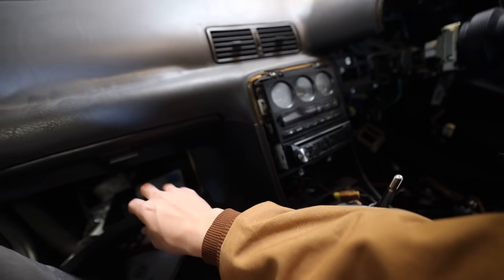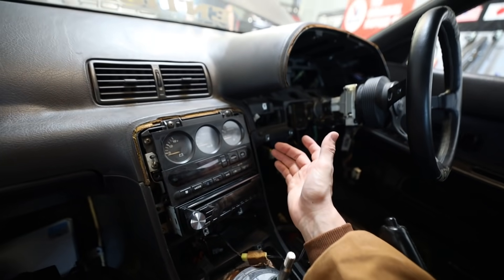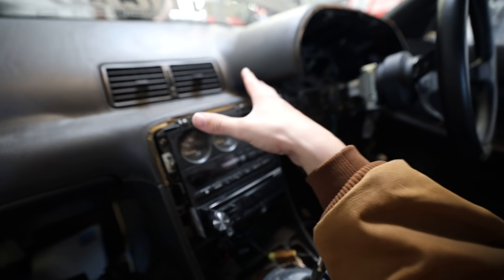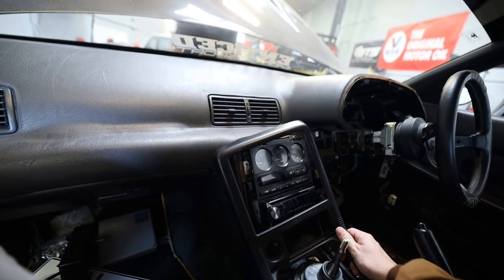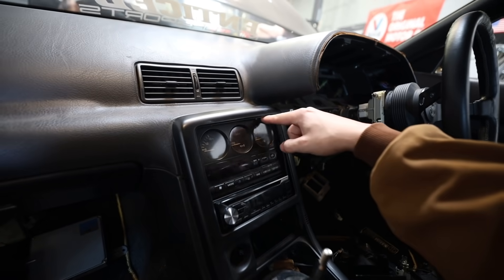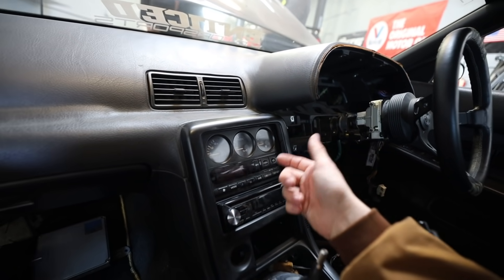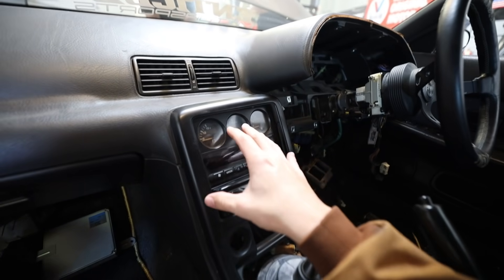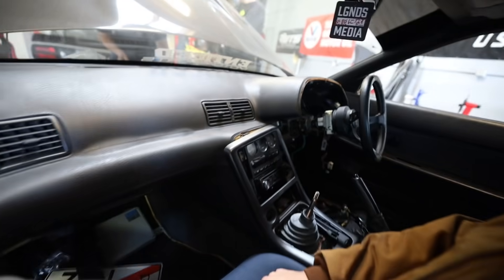What I'm currently doing right now is removing all of this because we are no longer going to have a radio, we don't have any more AC, and I don't need any of these gauges anymore. So all of this is going away, and I'm fitting this up because we are actually going to do a piece of carbon fiber, cutting it and making it to this so we can actually add a kill switch, my fuel pump primer — all of that stuff. We have a switch panel right here and it's going to be really really nice.